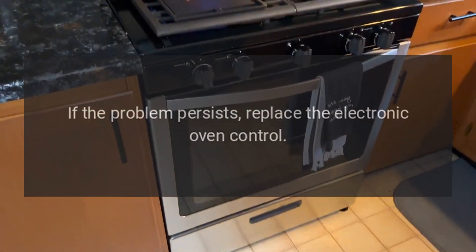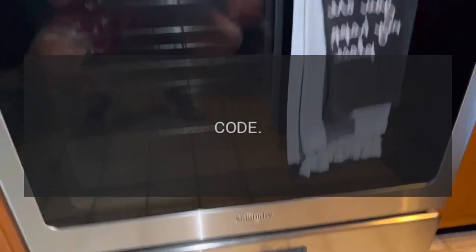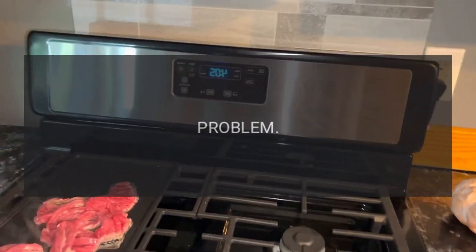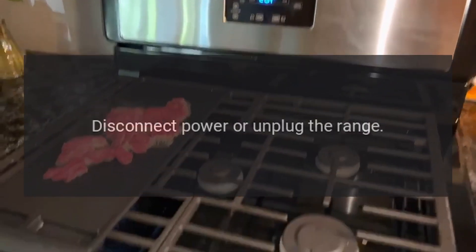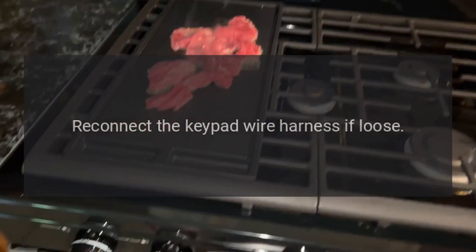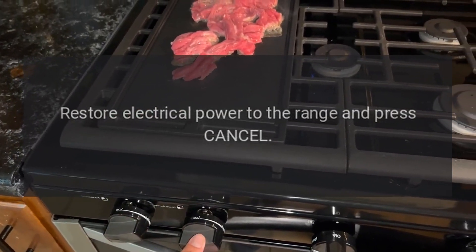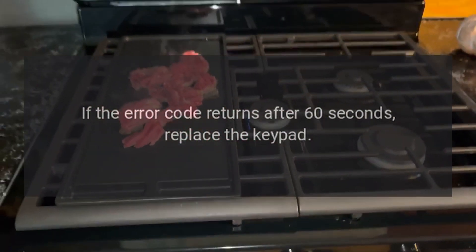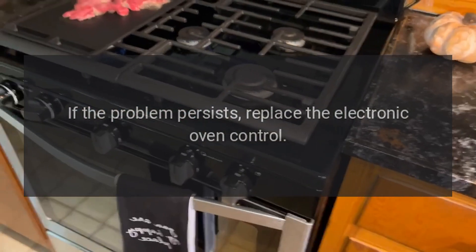Replace the keypad if the problem persists. If the problem still persists after replacing the keypad, replace the Electronic Oven Control (EOC).